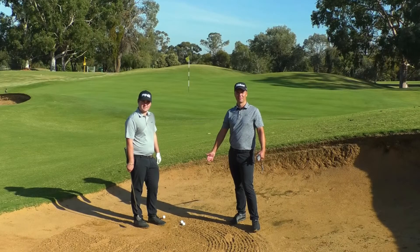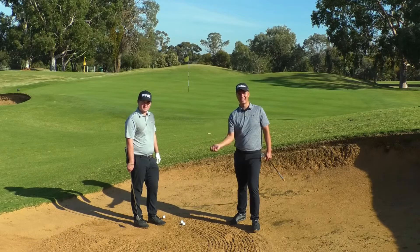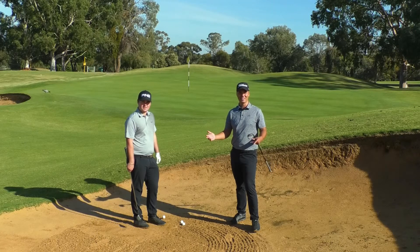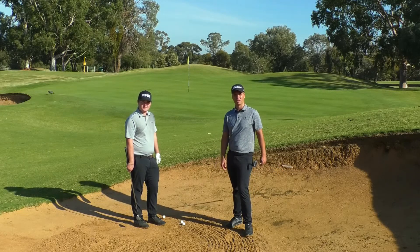The spin shot out of a bunker — everybody sees that on TV. The pros do it so well when they have a bunker shot, they get it out cleanly, it bounces next to the flag with a lot of spin and it looks unbelievable. If you get it right it is, but it's probably one of the toughest shots you can play, so make sure you practice this a lot before you try it.